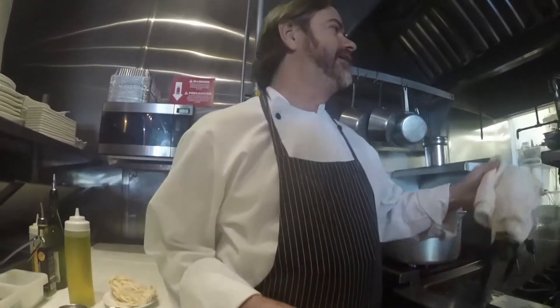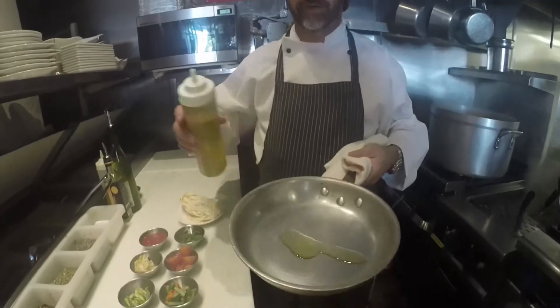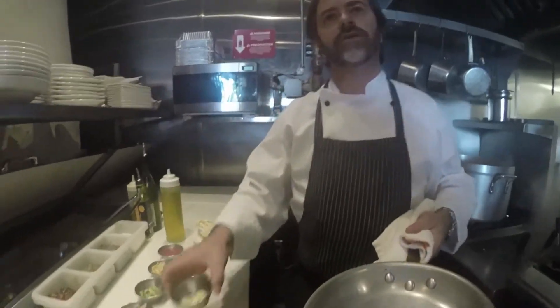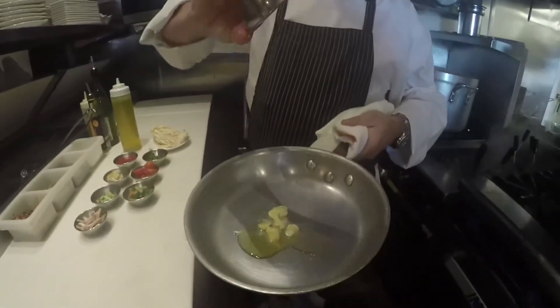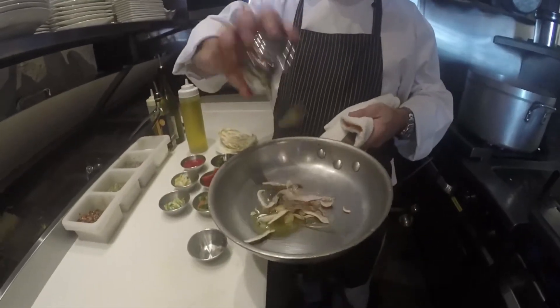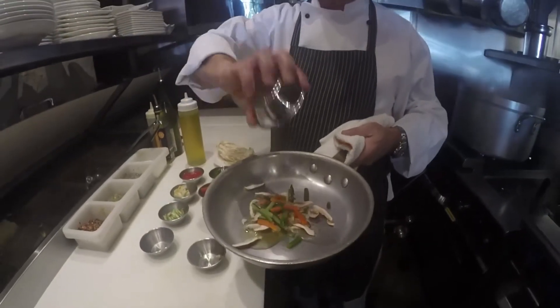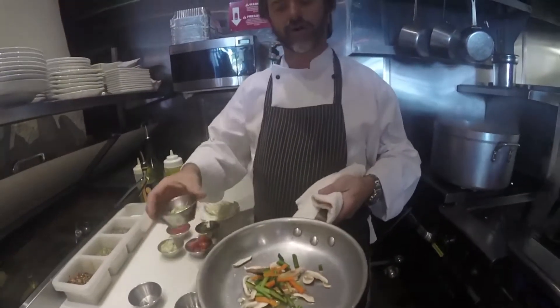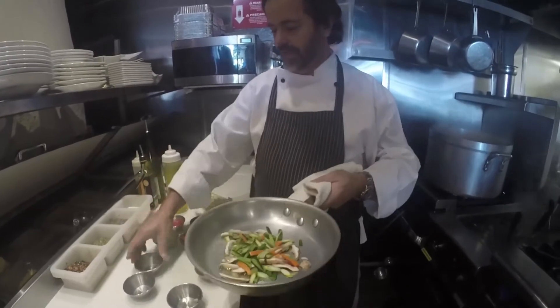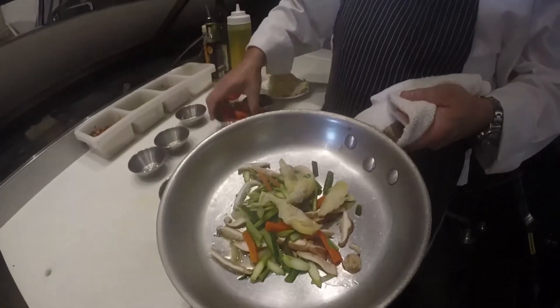Today I would like to show you how to make the Fettuccine Primavera. First thing you do is put a little bit of olive oil, sliced fresh garlic, shiitake mushrooms, zucchini and carrots, asparagus, artichokes, and cherry tomato.